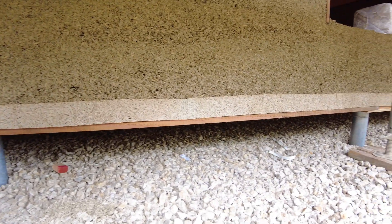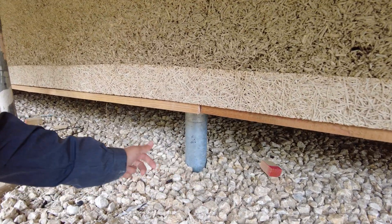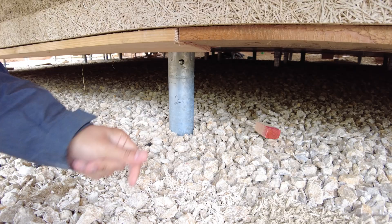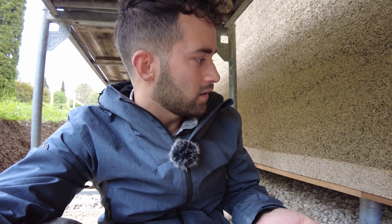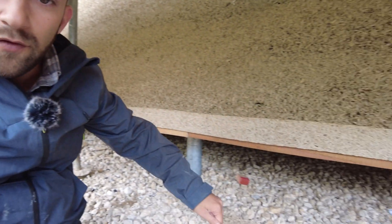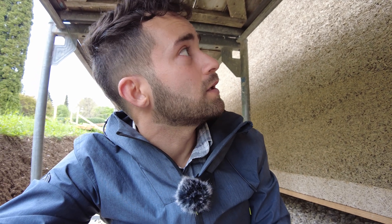One other interesting thing about this building is that there's no concrete foundation. As you can see below, the whole building is lifted in the air and stands on metal columns that are screwed into the ground. This way it's easily insulated from the bottom — the floor also has a hempcrete layer below for extra insulation from the ground. No concrete at all.